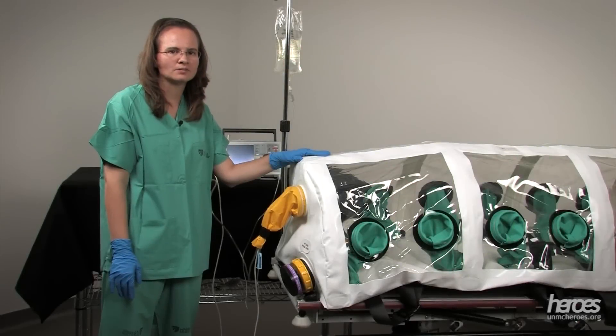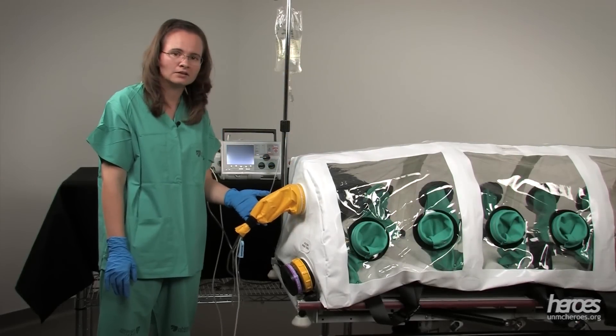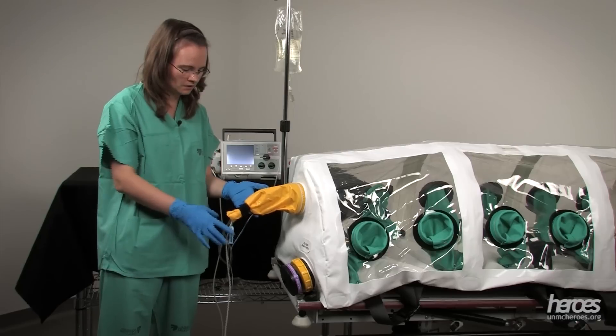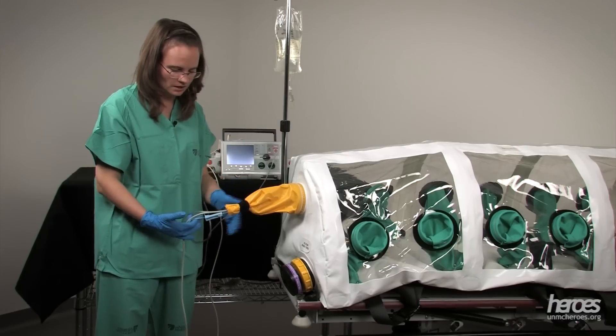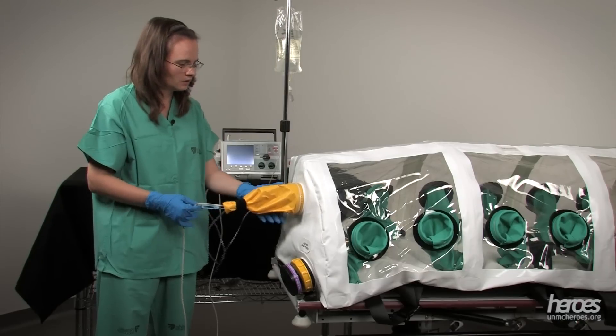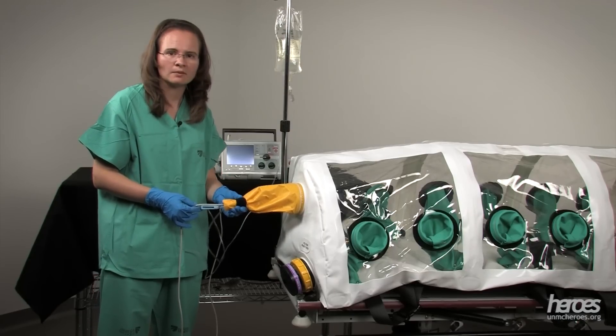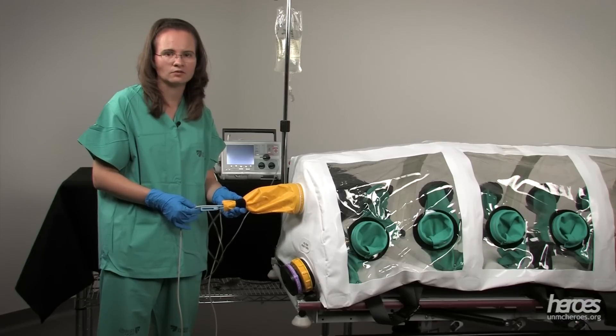The isopod has multiple access points. You will find a snorkel port on either end of the isopod. The snorkel port is a way to fish in lines for oxygen, monitoring, or intravenous lines. The port is an opening into the isopod, so we need to keep the Velcro strap nice and tight to maintain the negative pressure.